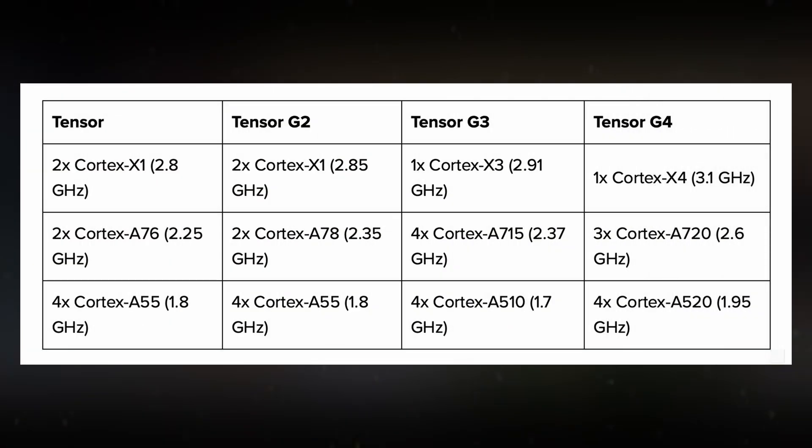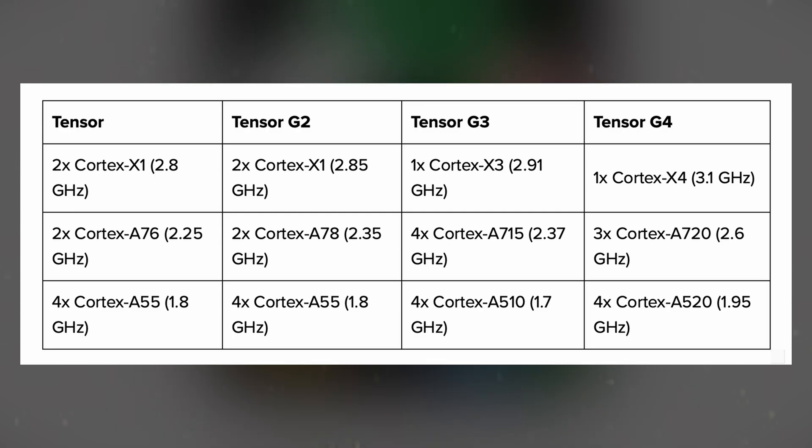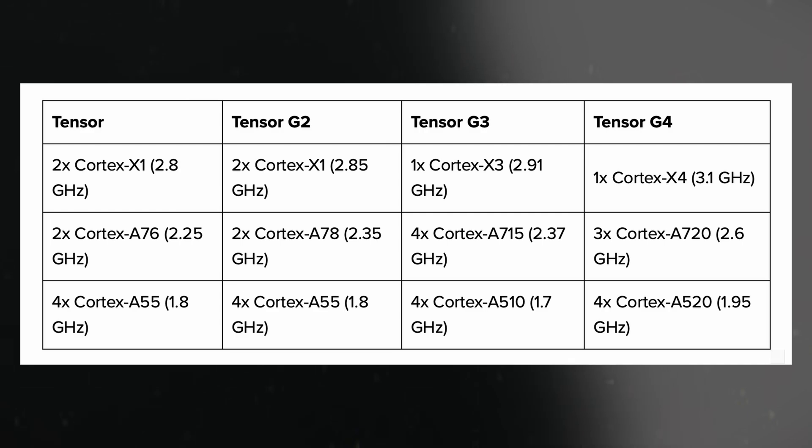Previous Tensor chips had different configurations. The original Tensor and the G2 featured a 2-plus-2-plus-4 core setup, while the G3 adopted a 1-plus-4-plus-4 configuration.